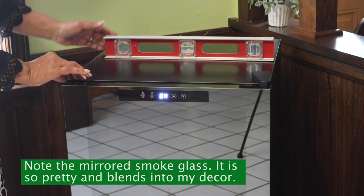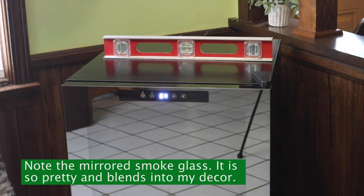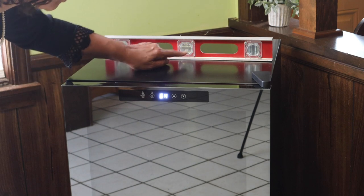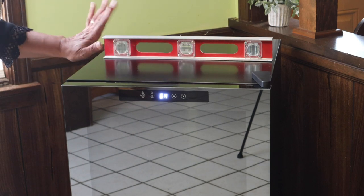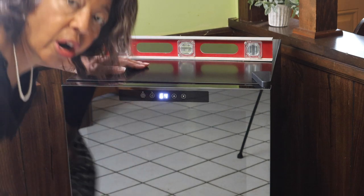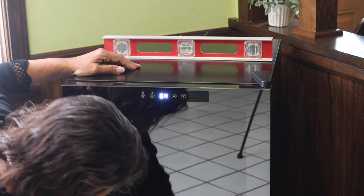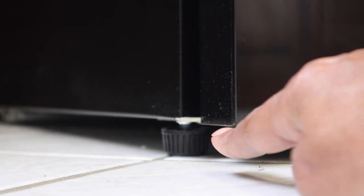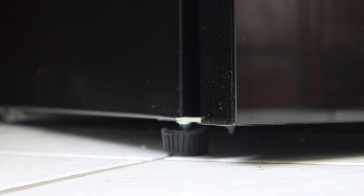One of the things you're supposed to do when you set it up is to make sure that the refrigerator is level. My husband got out his leveler, and we can tell by the little ball in the center that the refrigerator is level. However, there are some little feet that can help you determine that — there's a little foot right there that you screw down to help make sure it's level.